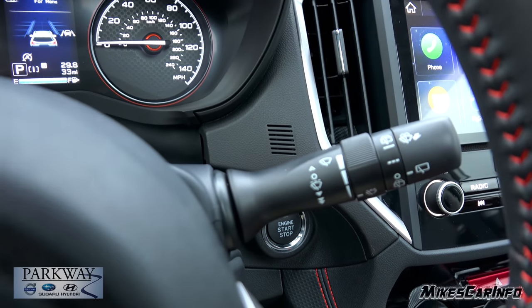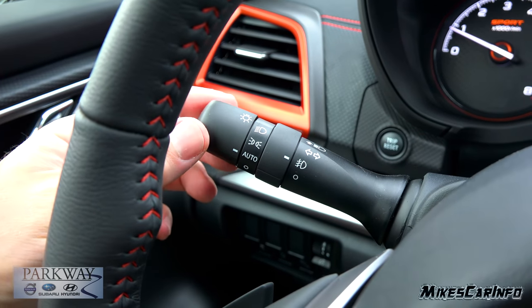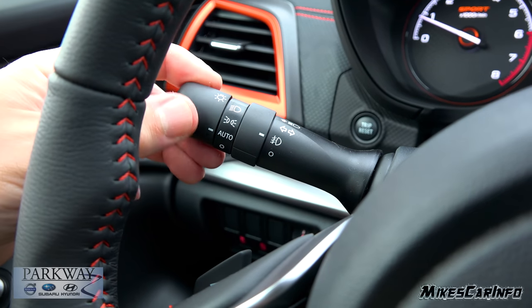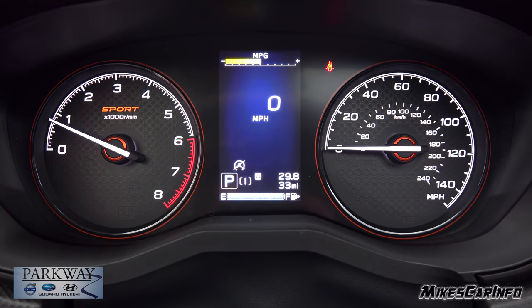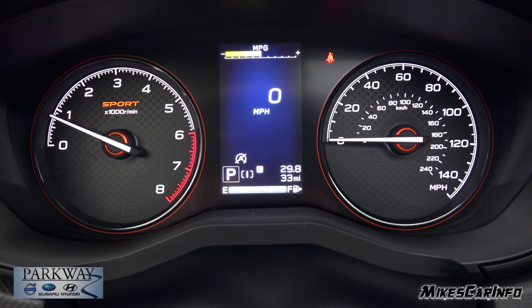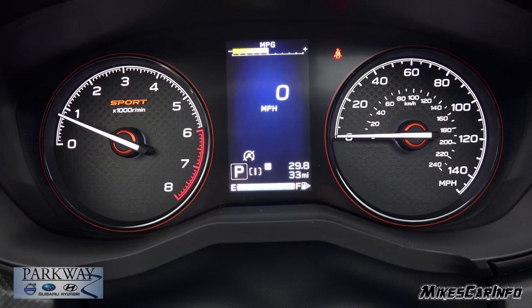Windshield wiper controls are here on the right side. Turn signals on the left. You also have your headlight controls — off, automatic, parking, and headlights — and this is your fog lights control. Looking at the gauges, it has a black background with very clear, large white lettering. It's easy to read and easy to focus on, especially focusing from the road to the gauges.